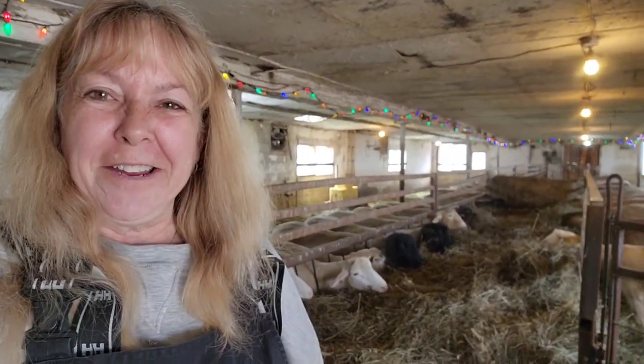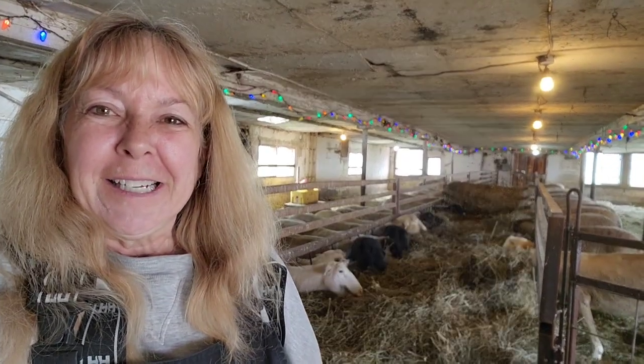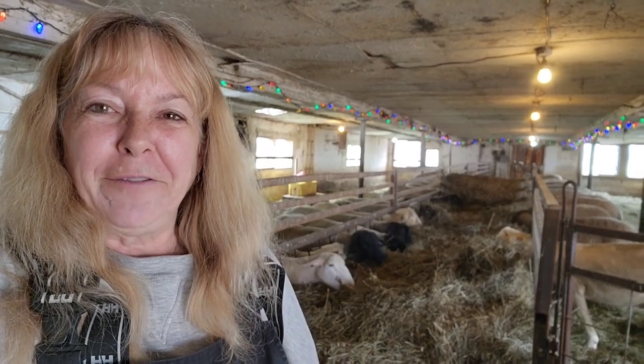Good morning, I'm Lynn and welcome to another day at Utopia Farms. Today we're going to talk about feeding sheep.